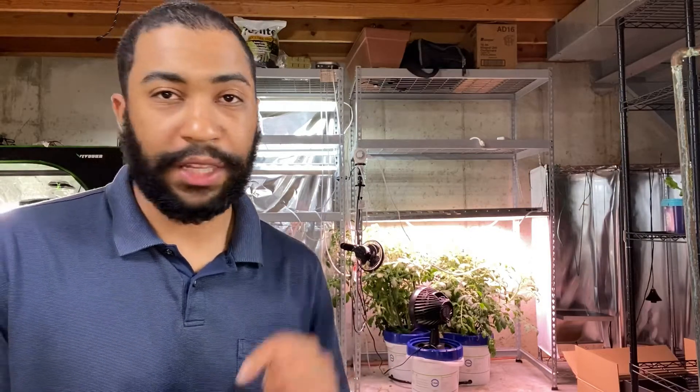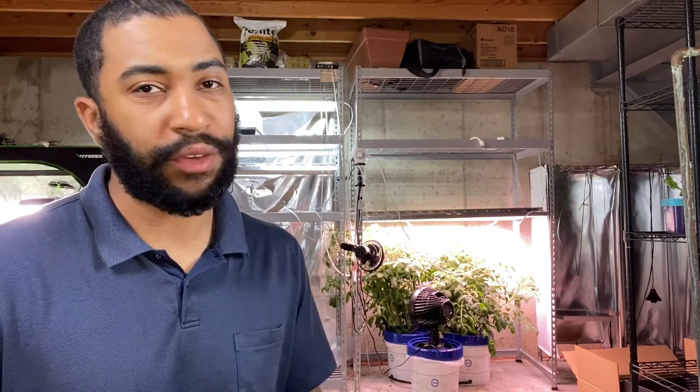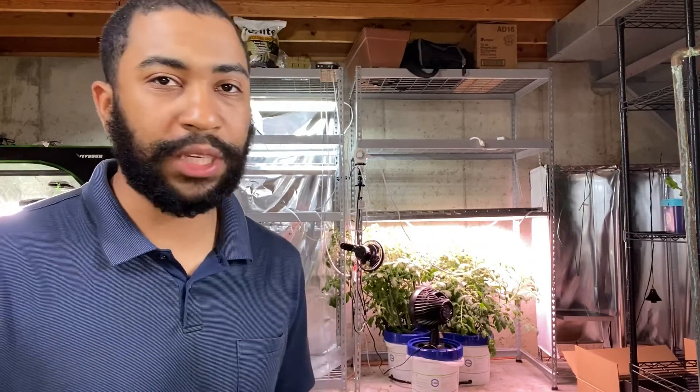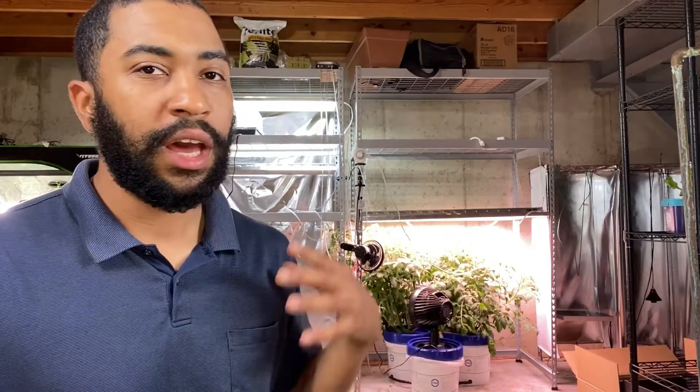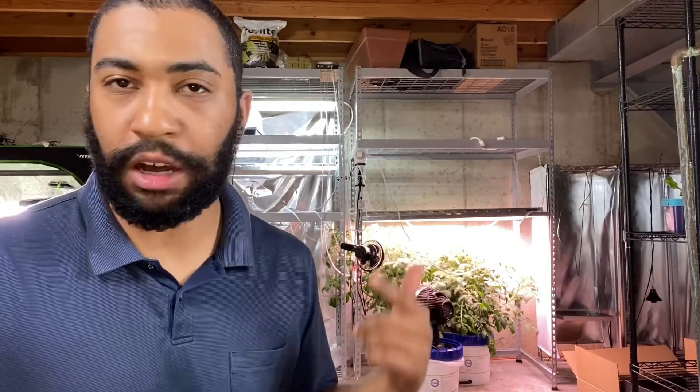Go to my website — link is in the description — and get my eleven-step free guide on how to get started with hydroponics if you haven't before. There's also a free checklist there, and all of my tools and equipment are on my website as well. I'm an affiliate — I like and trust this stuff, so if you want it, it's all on my website.